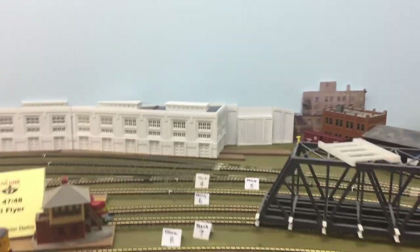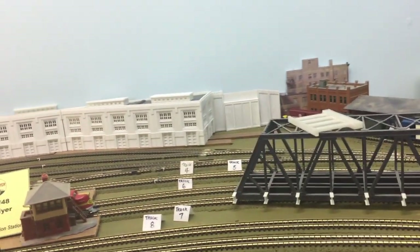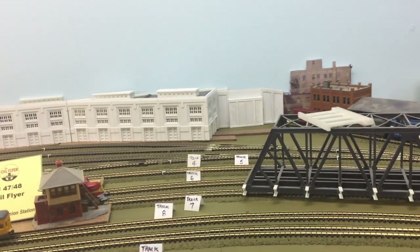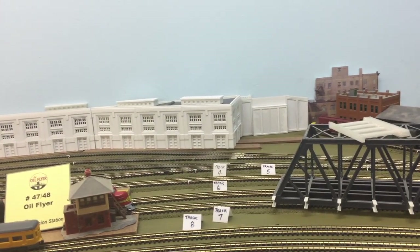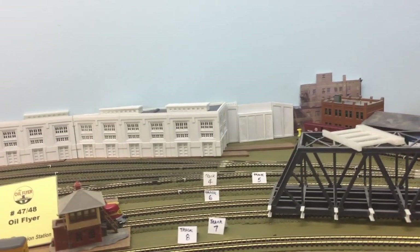I do have another bridge that needs to be done over in here. Whether or not I use this kind of bridge, I don't know — there are a lot of turnouts in there and I'm still using my fingers to do them. I might consider just omitting that bridge and going with more of a concrete wall back there instead.